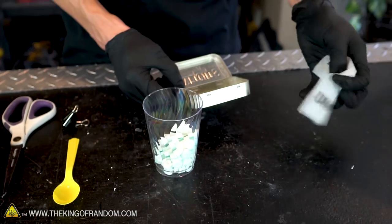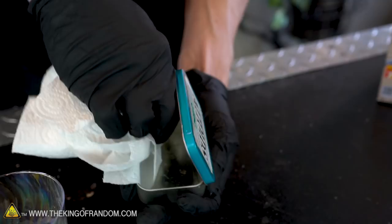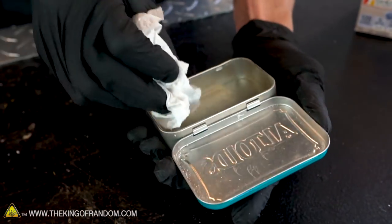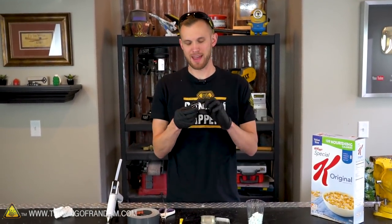Let's empty all the mints out of our tin and into a cup. We won't need this piece of paper — let's throw that out. We want to clean out the tin so it's not full of mint dust, because we're going to be gluing onto this surface and we really want to make sure it's clean enough that the glue will stick.